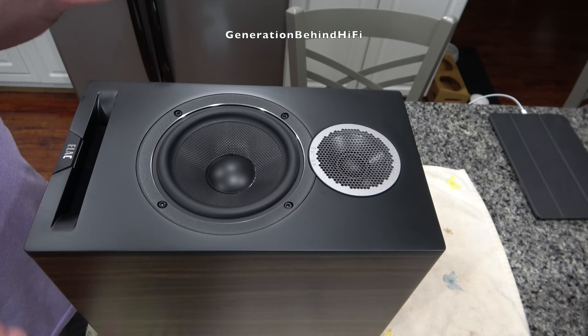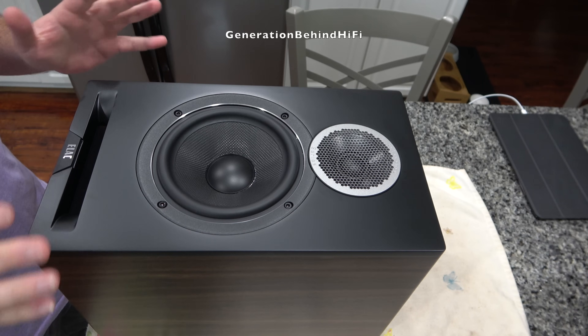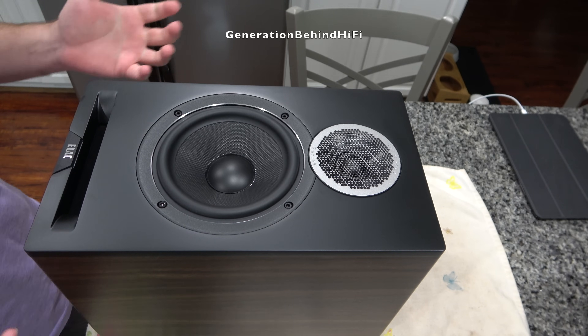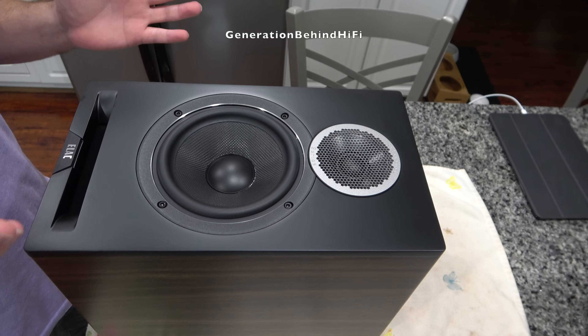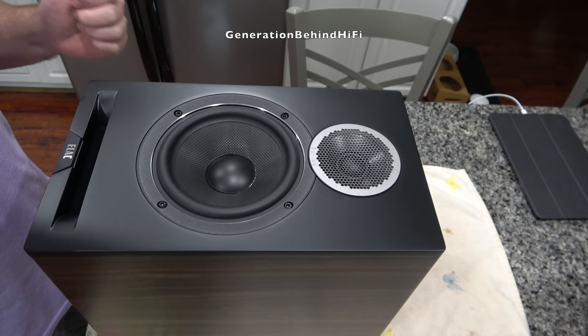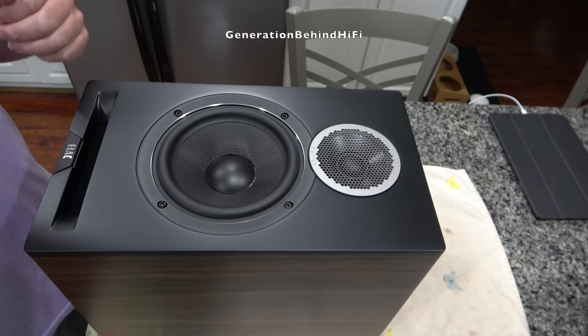I'm really excited to tear one of these down. I've never owned a pair of Elac speakers but I've heard a lot of good things about them. I did reach out to Elac to see if they would send me a pair to review but they never responded. I'm guessing my channel's too small to matter, but that's not a big deal — I just went ahead and bought my own set anyways, and today we're gonna find out just what makes these things tick.